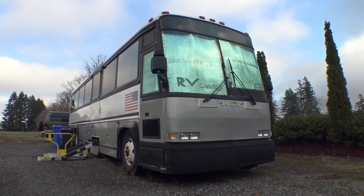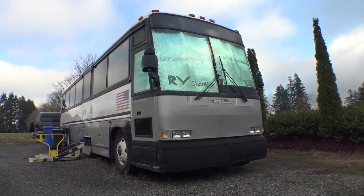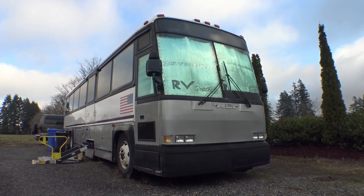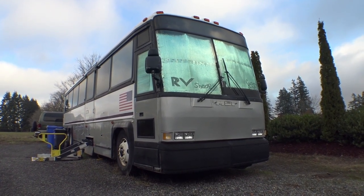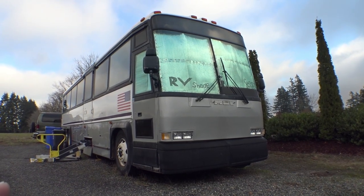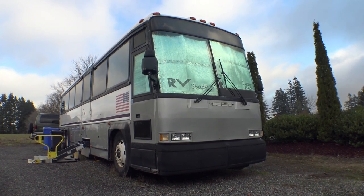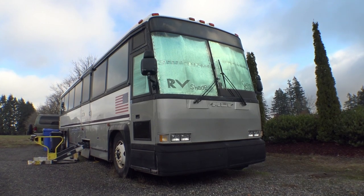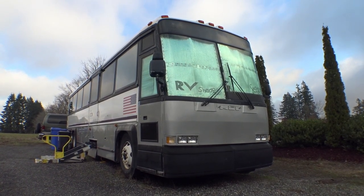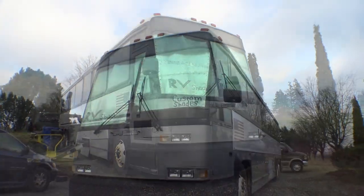The GVWR is somewhere around 46,000 to 49,000 pounds. It's powered by a Detroit 60 Series — a four-stroke, 12.7-liter turbocharged diesel engine. These things have an astronomical amount of torque. Horsepower is somewhere between 480 and 512, and foot-pounds of torque is somewhere in the region of 1,500 to 1,700. It's got a four-speed Allison automatic — direct drive in fourth gear — but it's electronically limited at 87 miles an hour, which this thing will happily do all day long with no overdrive.